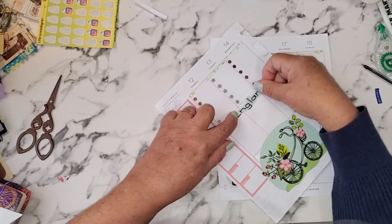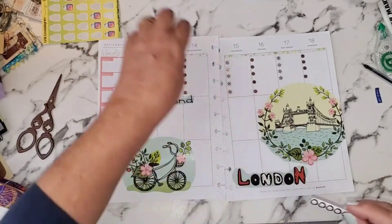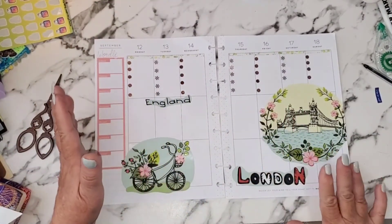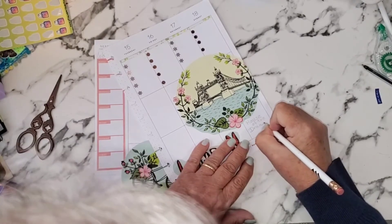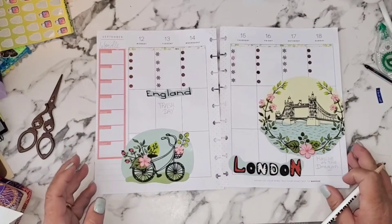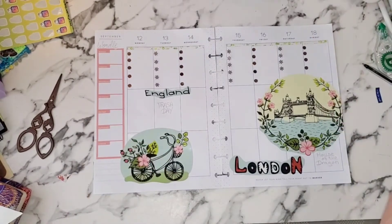I'm going to put 'England' up here like that. For me to make this functional — you might be done here if you need all this room to write — but I have 'House of the Dragon' and my trash day, so only two things this week that I don't want to forget. Not much!